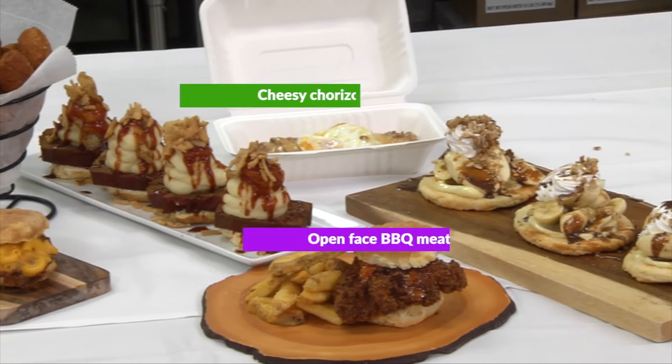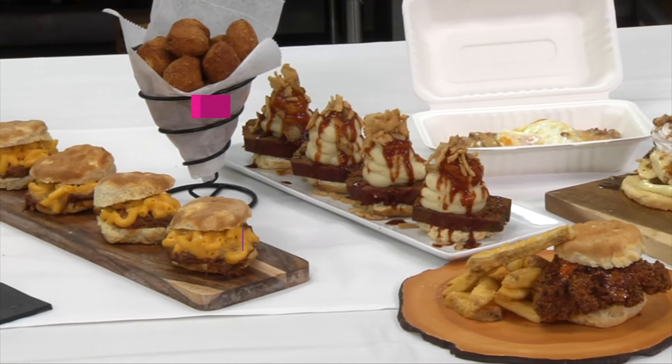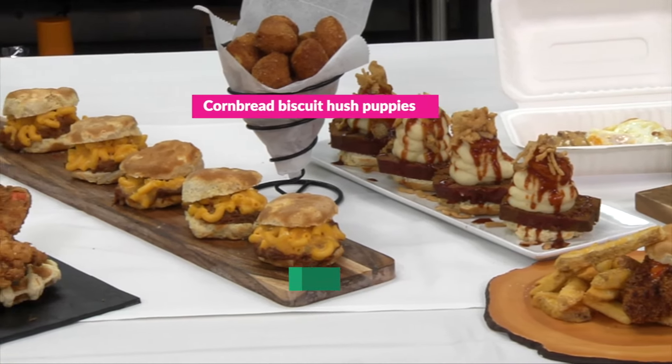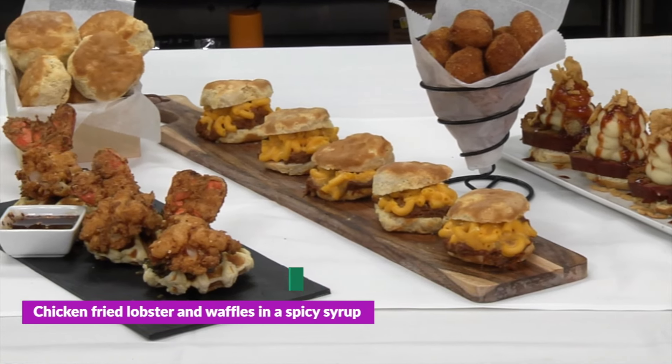They're perfect as a simple side for any barbecue and chicken meal, and they can work across any menu — from biscuits and gravy to pulled pork sandwiches, peach cobbler, and more.